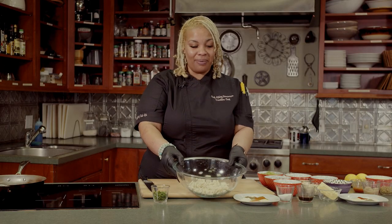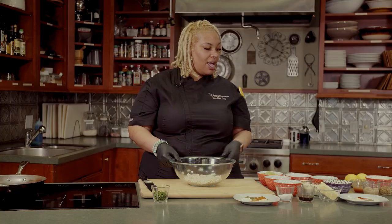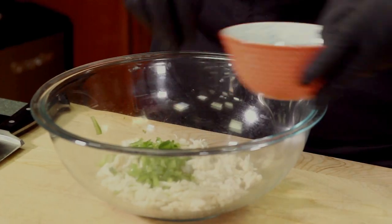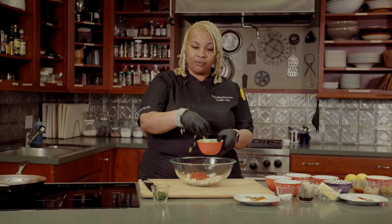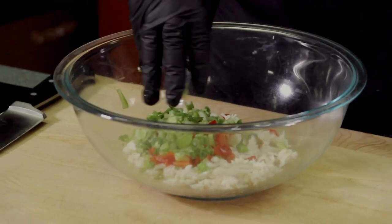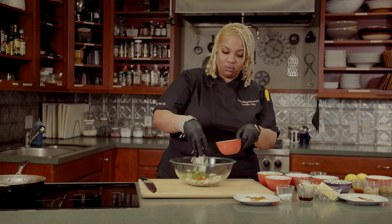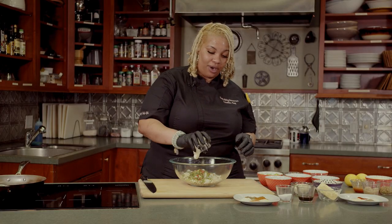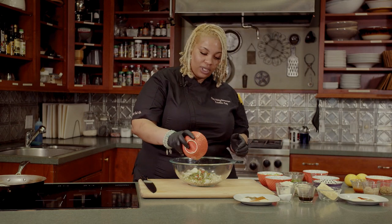Today we're going to create a Creole lump crab cake topped with a homemade remoulade sauce. First, I'm going to start off with one pound of lump crab meat. I'm going to add to that a half a cup of green bell peppers, half a cup of red bell pepper, a fourth of a cup of diced celery, a little green onion, fresh parsley, then you're going to add a half a cup of regular onion. I have two tablespoons of mayo and two tablespoons of Creole mustard.